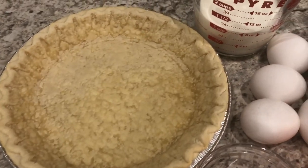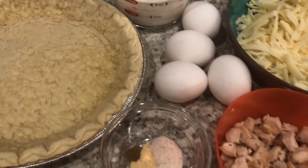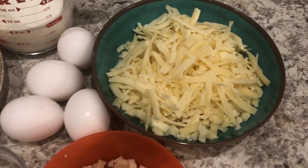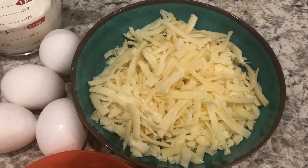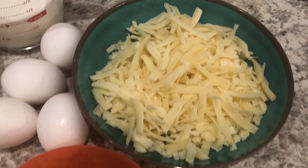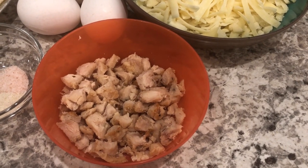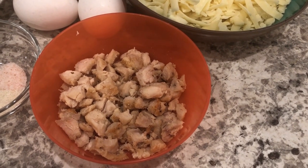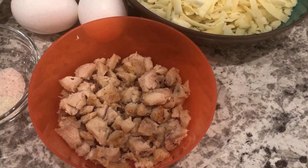You're also going to need some half and half and eggs. The cheese that I'm using is a mixture of gruyere cheese and Swiss cheese — you can use one or the other, or a combination of both like I did. You're also going to need some cooked chicken. You can use chicken, or after Thanksgiving if you have some leftover turkey and you want to use that, that would work too.